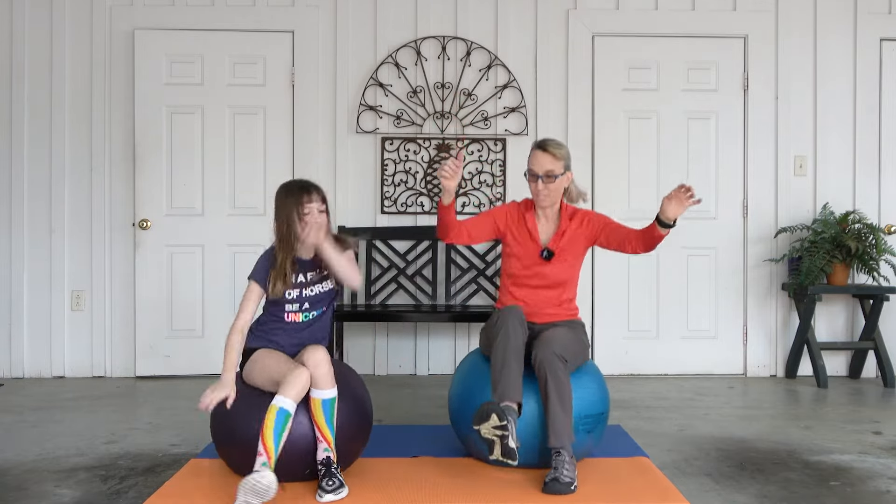So now it's starting to be not just a balance activity, but a strengthening activity. All right, we're picking up right leg and we're going big — as big as you got. One, two, three, four, five.